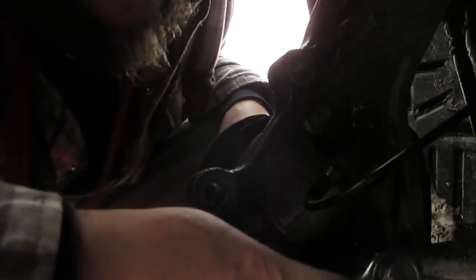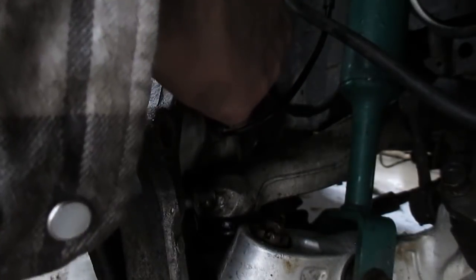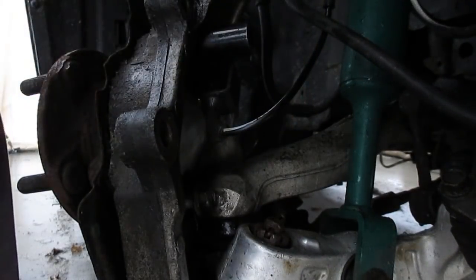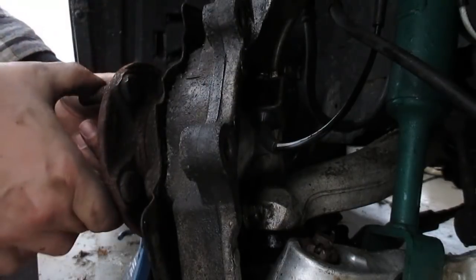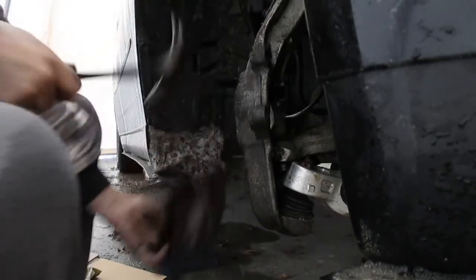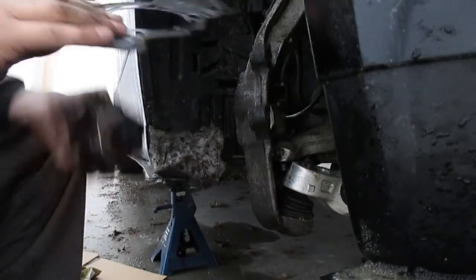Once you get your bolts pretty well loosened, what I like to do is thread one or two of them back in, use a socket, and give it a couple of taps with a hammer — you'll see it start to separate. So now that I got it pretty well separated, I'm going to remove the rest of the bolts and this should come off with the dust shield. And there you have it — the wheel bearing looks pretty much pooched, making a hell of a lot of noise. The dust shield, mine's a little corroded but should just pop off. I don't know if all this rust in there is a sign of a bad wheel bearing, but I'm going to go out on a limb and say that's not a good thing.